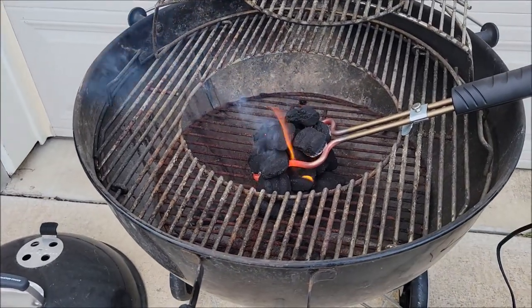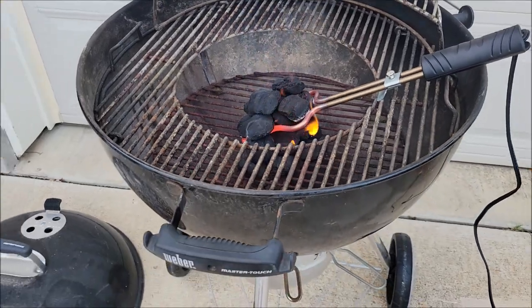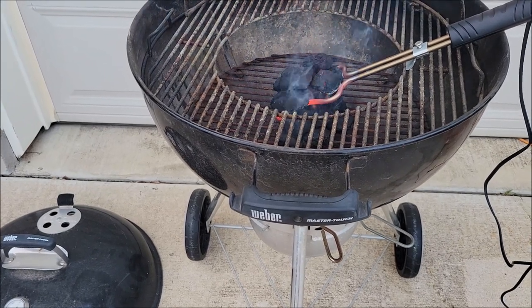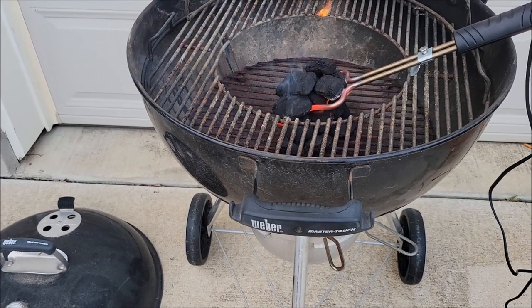I'm starting up some charcoal on this Weber. We use this Weber when we go camping usually. We have grills at the house so we don't use this as much at the house, but we do use it a lot when we go camping, when we go RVing, or if we're going over to someone's house for a cookout and they don't have a barbecue pit.